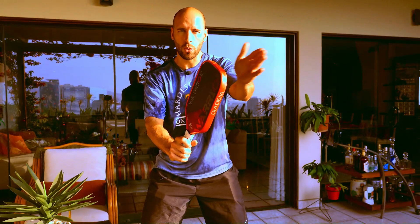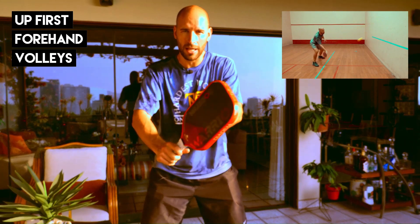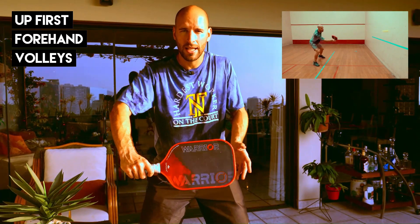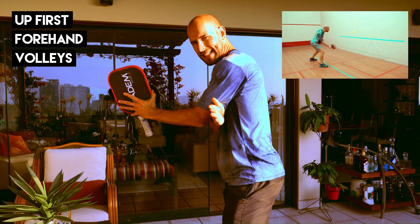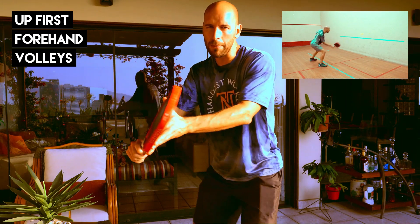When you go to prepare your paddle, have it out in front pointing towards 11 o'clock. This will be helpful when balls are hit into your body because you'll utilize your backhand to fend off those shots. For your preparation, have your elbows slightly out in front of your hips — just enough to where you can stick a stick in between your arms and your body. This will keep your paddle out in front so that you're not hitting shots late behind your hips.